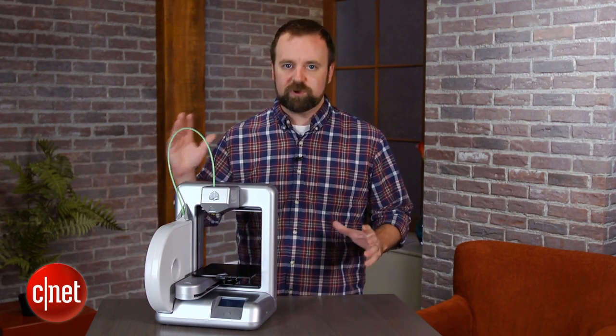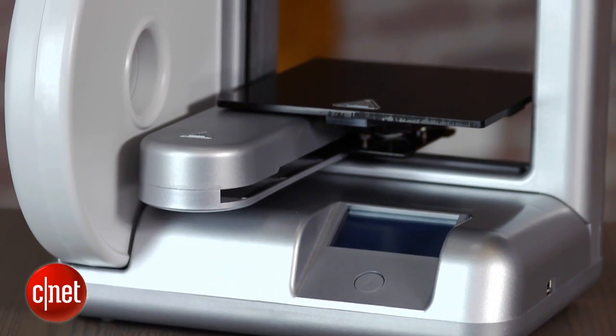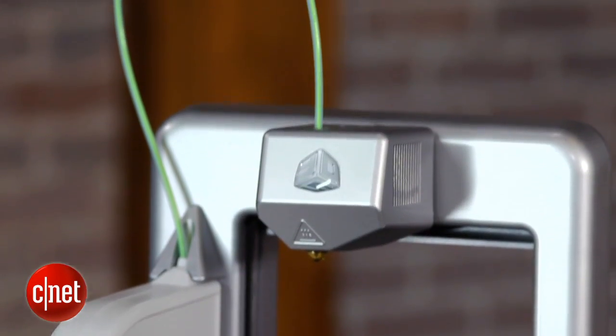This though is purely aimed at consumers. From everything from its design to the way you print objects on it, all the way down to the software, the system is really focused at being easy to use and simplified.